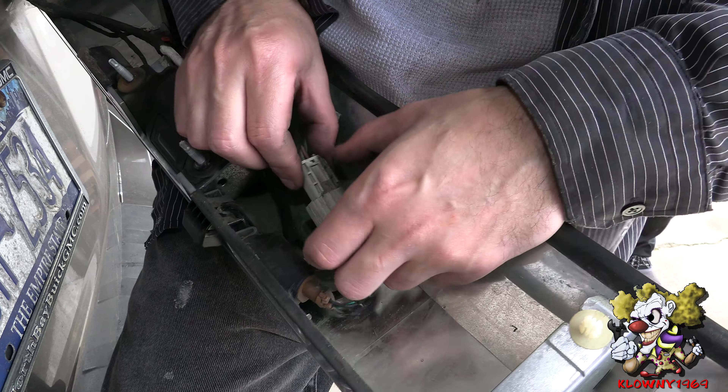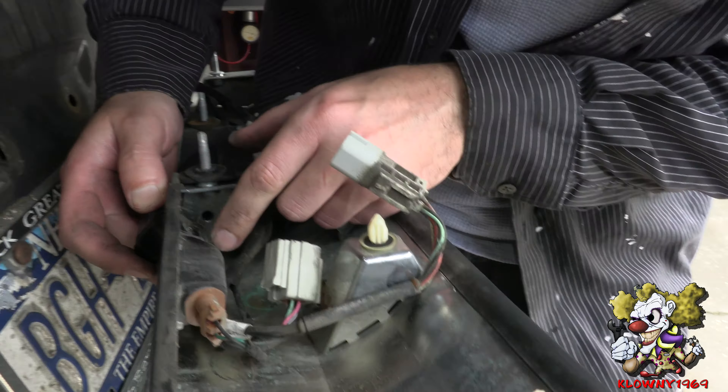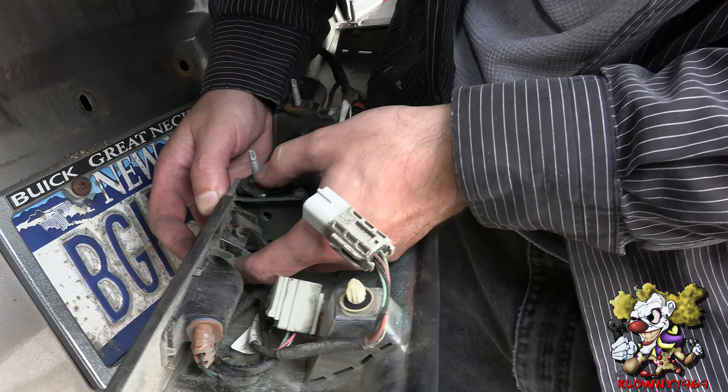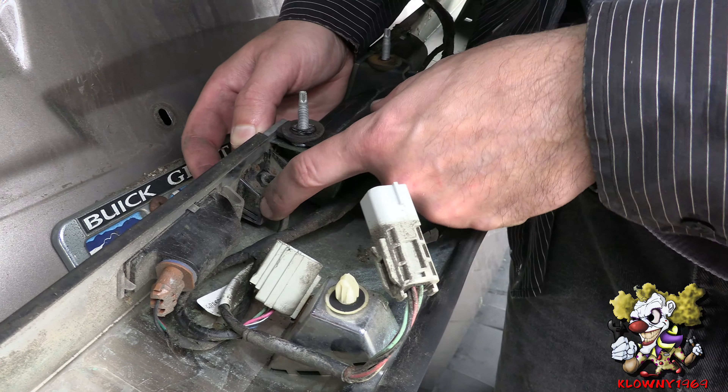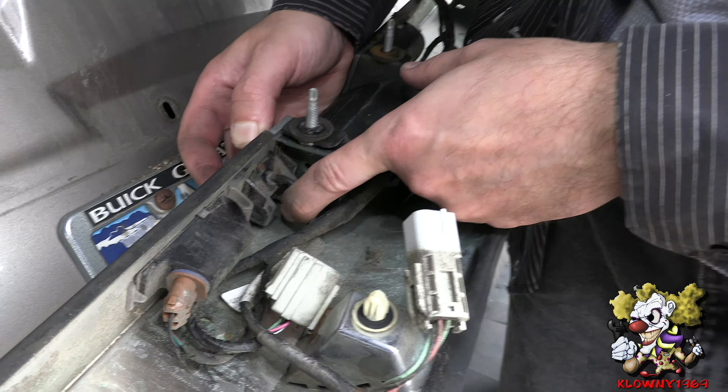Now that's loose, go to the panels over here and start popping them out. These are plastic push-type pins that go into the back over here on this trunk — you can see those go in the holes over there. Go around and pop them all out.